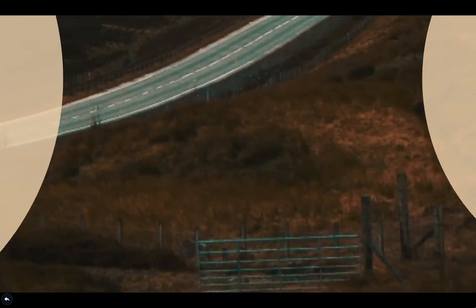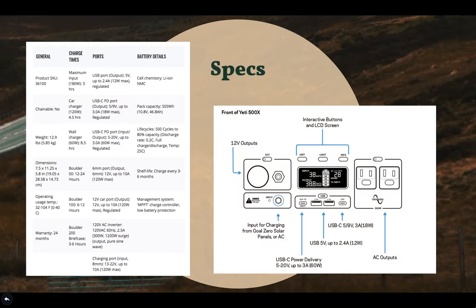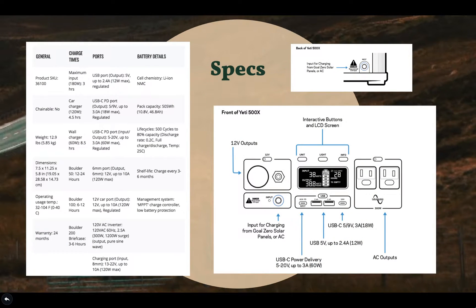Here we have some statistics and product information. You can see a chart on the left, and everything in this chart comes from Goal Zero's website. There are four USB ports total: a USB-C power delivery port at 5 to 20 volts, up to 3 amps at 60 watts — which is both an input and output — two standard USB ports at 5 volts up to 2.4 amps at 12 watts, and one USB-C 3 amp 18 watt outlet.